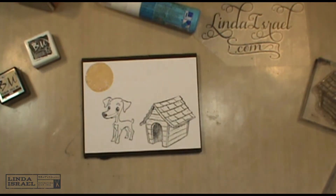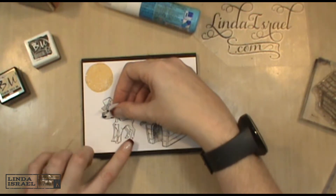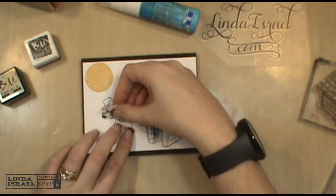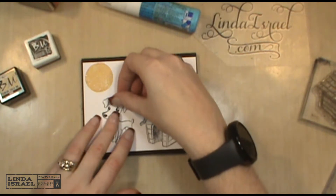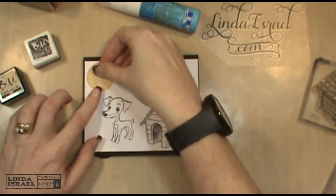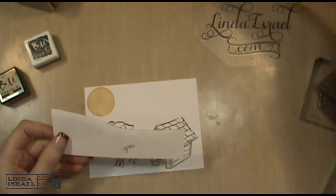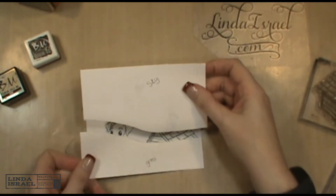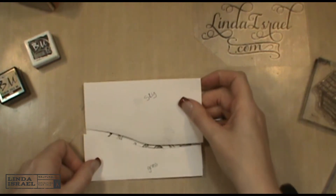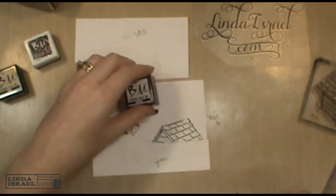I'll do the same with the dog because I want to make a background, but I wanted it to appear that the images were all a planned part of the stamping. I also took a piece of paper and decided what I wanted — maybe like grass and sky. I'm going to use the sidewalk chalk ink.